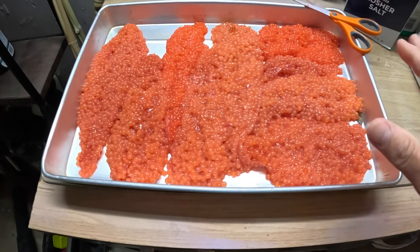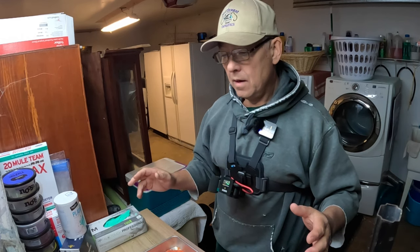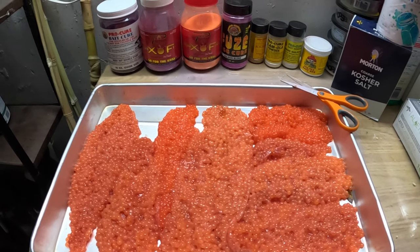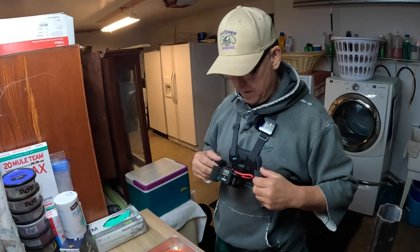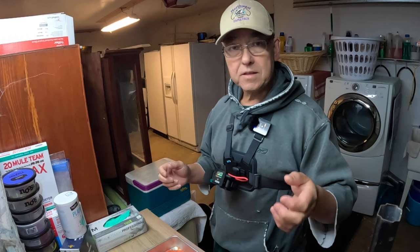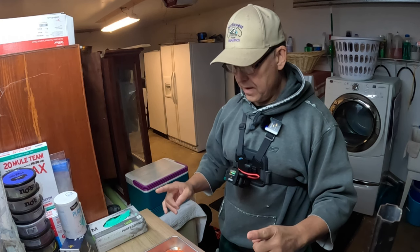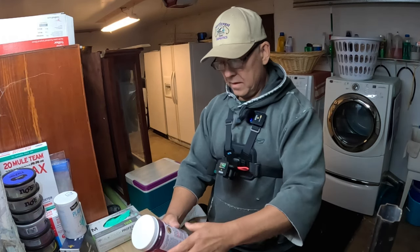Now that they've all been butterflied, we're ready to put the cure to them. I cure my eggs all the same way. I've used all kinds of different products and I have a lot of them, but what I've learned is that if I use eggs cured different ways, it's almost impossible to tell why those particular eggs worked — was it the presentation, the egg cure, the water, or did the fish just want to eat at that time? So over the years I've dwindled everything down to one thing that works in almost all conditions, and that is this Pro Cure right here.